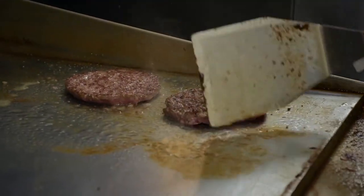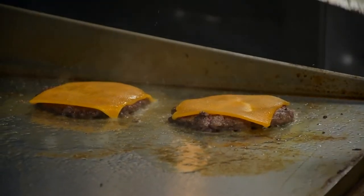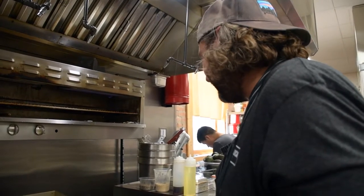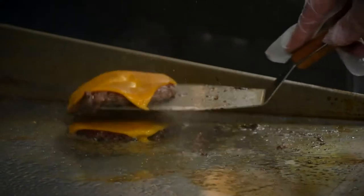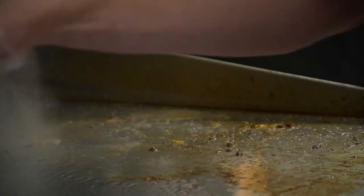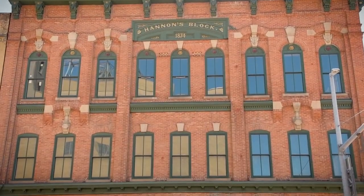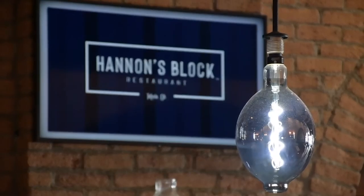I'm from Ann Arbor, born and raised. I spent some time in Madison, Wisconsin during college and then made my way to Chicago, which is where I met Mike. When he gave me a call to come check out the building and see what he was working on, I was very excited.